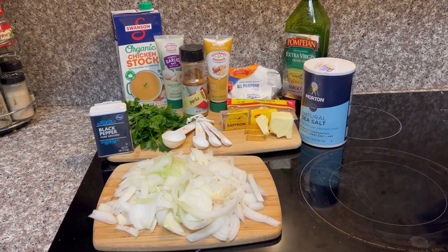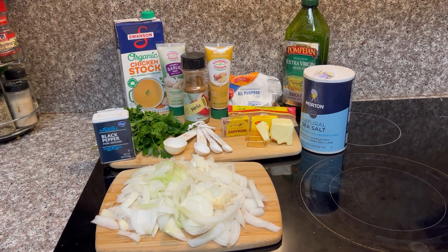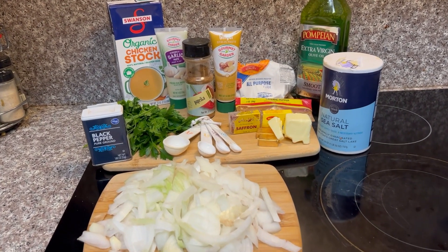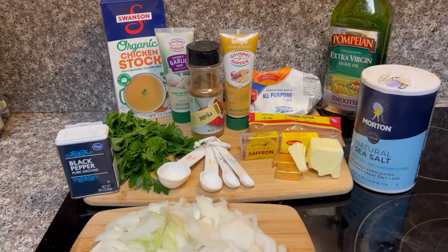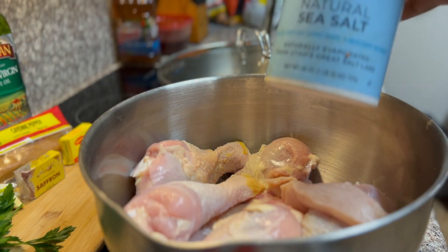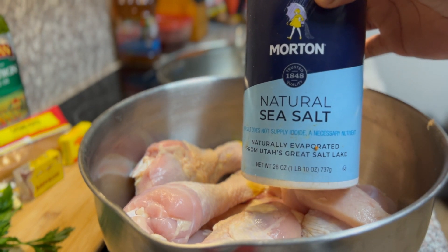Are you ready for some delicious saffron chicken? Get ready, the plane is taking off — let's go to Morocco! As I always do, I like to remind people to be sure to wash your chicken.